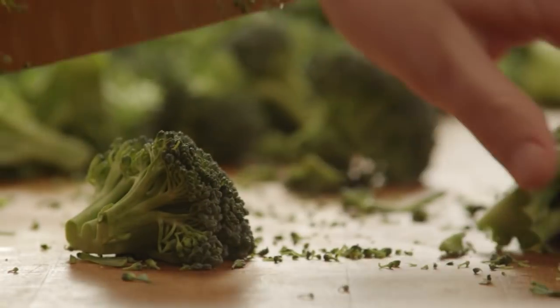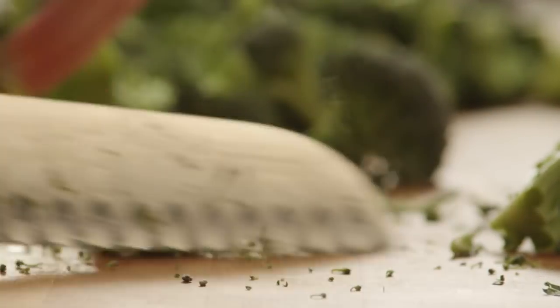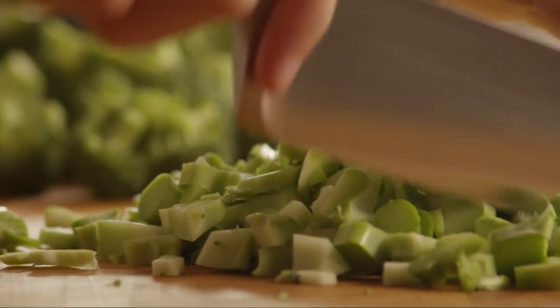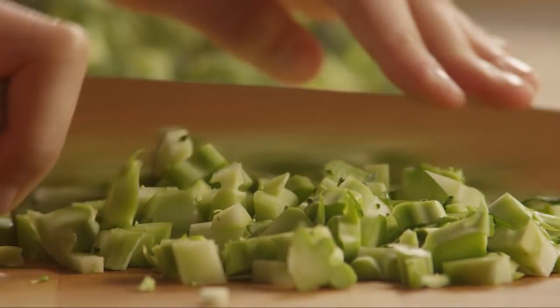It costs a little more, but it makes measuring and prep work a breeze. Several All Recipes members suggested including the stalks as well, and you'll want to dice the stalks so that they'll cook evenly.